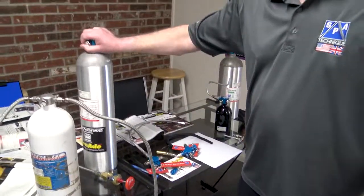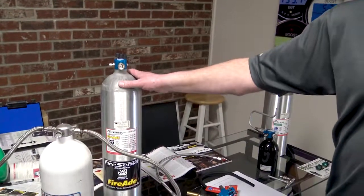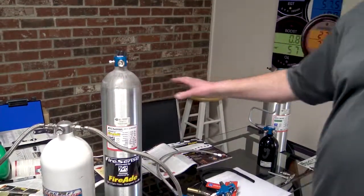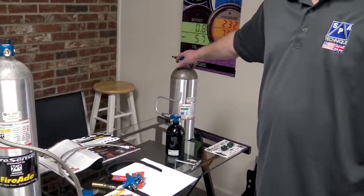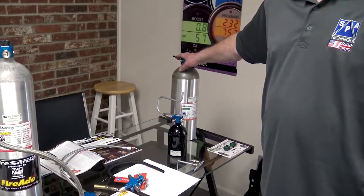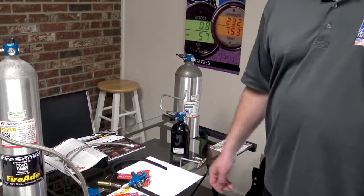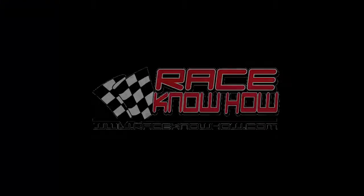We have both FireAid and Novec 1230 as our agents. FireAid is aqueous film-forming foam. Novec 1230 is by 3M and is considered a halon replacement, but it's safe to breathe because it works 80% by cooling. Both are great products — it just depends on your preference. This is Dan from SPA Technique, and now you know how.